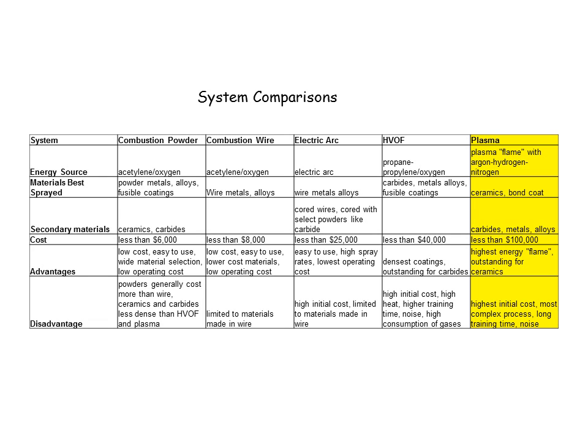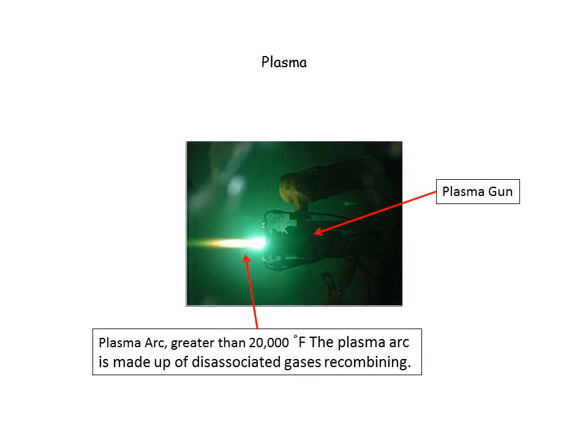The last system is plasma. Plasma is a system that uses an arc to take a diatomic gas, dissociate it, and the dissociated gas leaves the arc. When it gets out in the front, it becomes a monatomic gas in the arc and wants to become a diatomic gas again outside of the arc — and that's where you get your energy from. That energy given off from that transition gives you the plasma flame. Here's a picture of where that arc is occurring. It's a very hot arc, in excess of 20,000 degrees Fahrenheit.